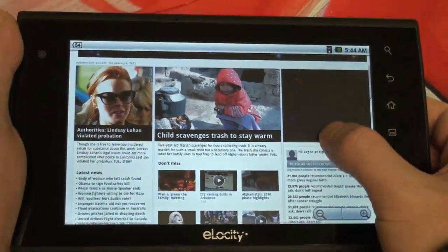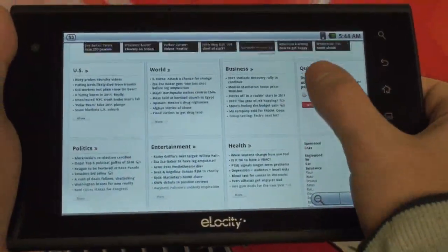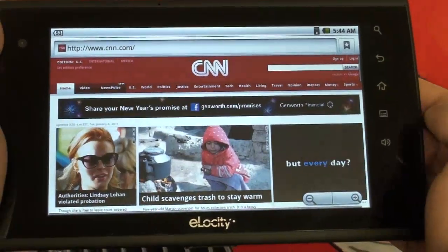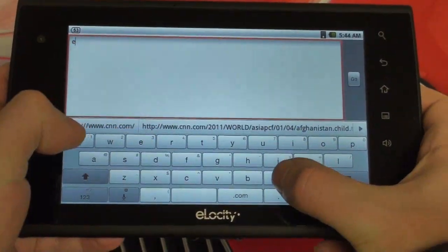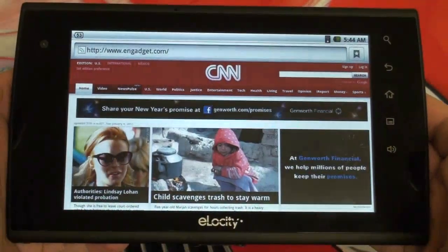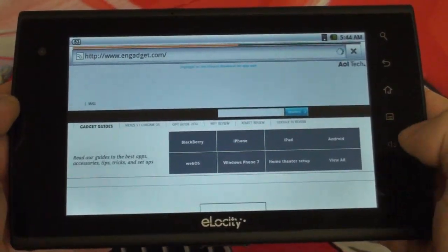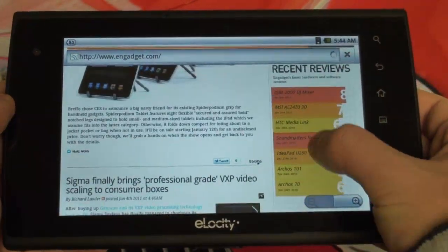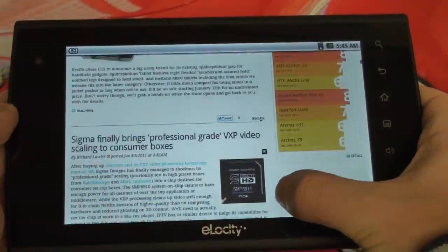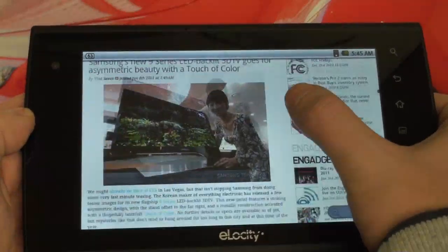It doesn't seem it's going to work on this device since it's a hardware limitation, not a software one — initially we thought it might be software, but now that's out. Let me show you guys loading up a page here such as Engadget, just so you can get an idea of the speed of this device, because it is really fast. I still have to give Elocity — or rather Stream TV Networks, the manufacturer — a lot of credit.